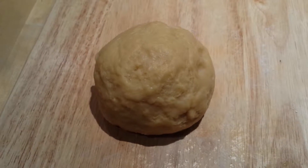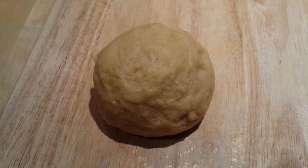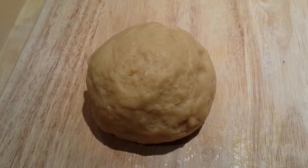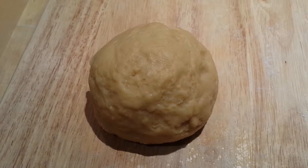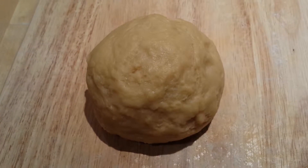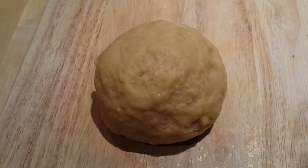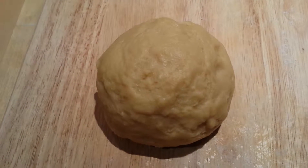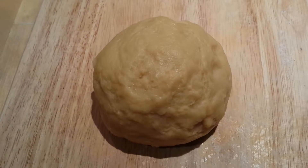Start with 250 grams of 00 flour. Make a well in the middle, then add three eggs. Bring the mixture together into a dough, knead until elastic, then wrap it in cling film and leave in a cool place for half an hour.